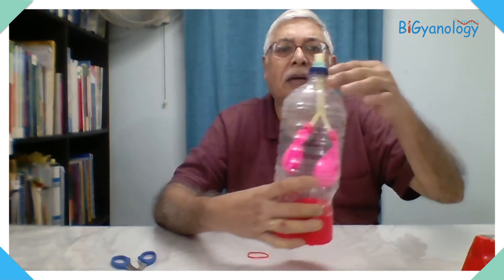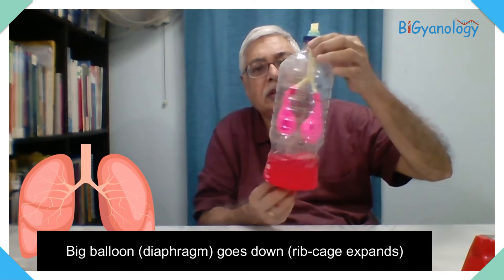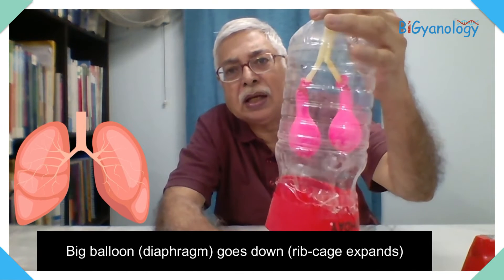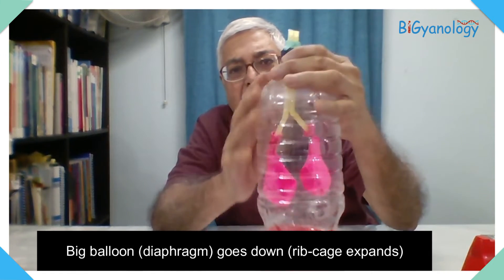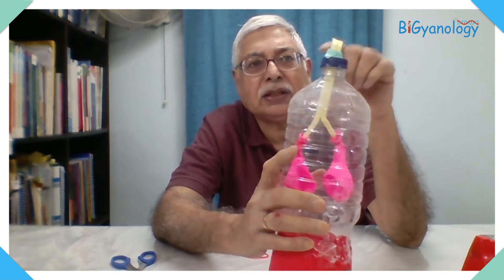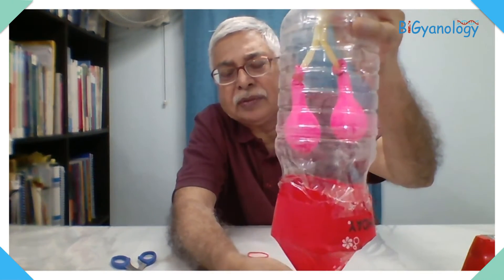So this becomes the model. The balloon inside swells up like a lung when you pull the diaphragm down. This bottle acts as the rib cage, these two balloons act as the bronchi, this straw is the trachea, and the big balloon at the bottom acts as the diaphragm.